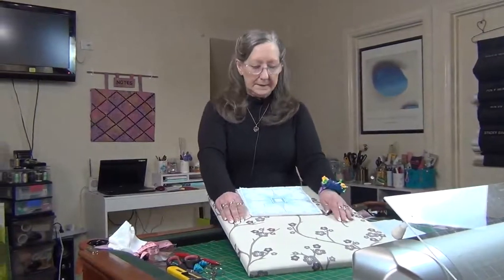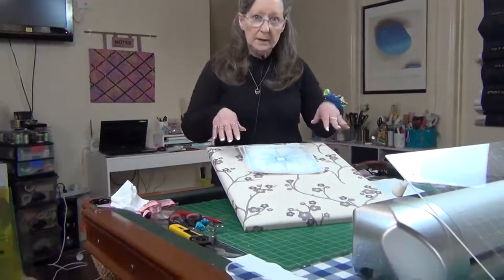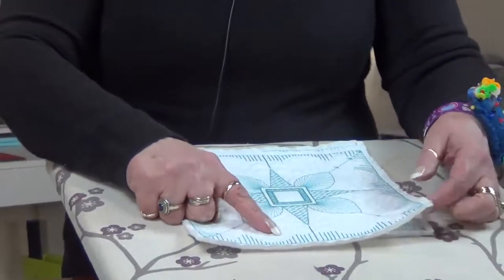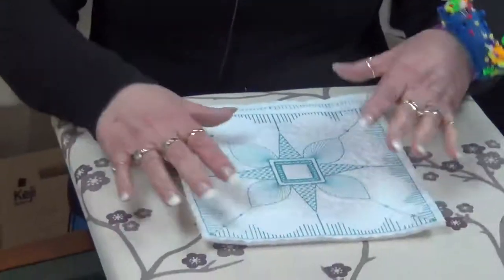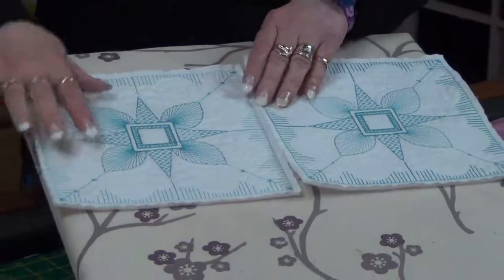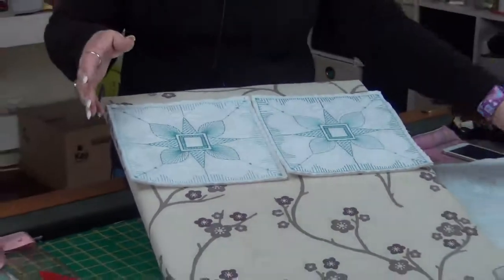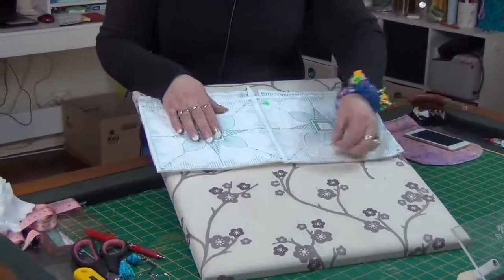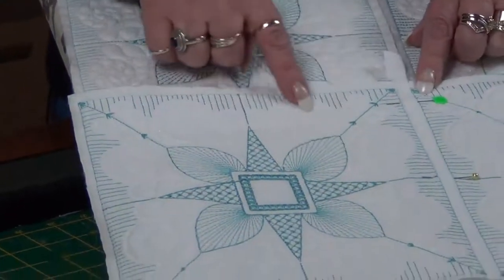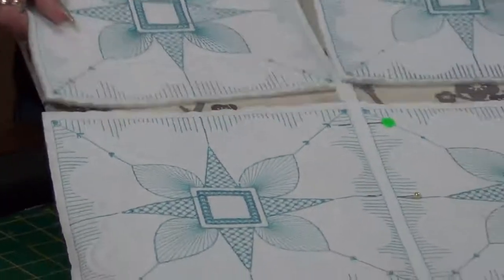Hi everybody and welcome back. For this last video I have a block I've created - you can see it here. This was the first one I did and I did lots of quilting in here; I wanted something a little bit different with the quilting. This first version was quite heavy, so I changed it, and then I changed it again to this one. I've taken a lot of the extra quilting out and just done a few feathers and a bit of a scroll going on here.